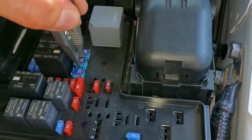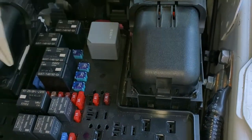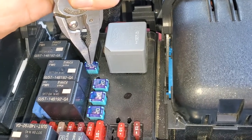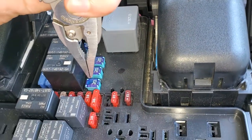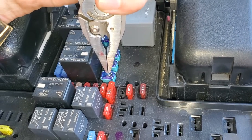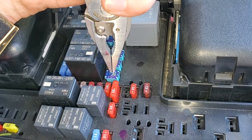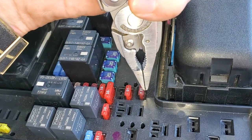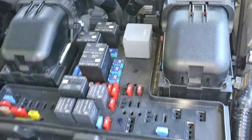The rear power outlet receives its power from this fuse here. If your truck is equipped with the cargo power point, this fuse is for that one right there. As far as the USB charging port, that gets power from this seven and a half amp fuse right here.